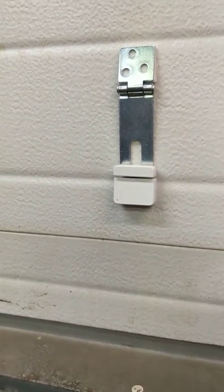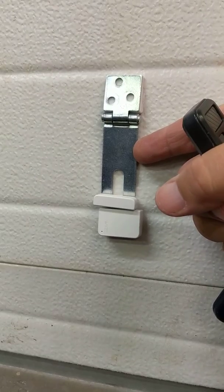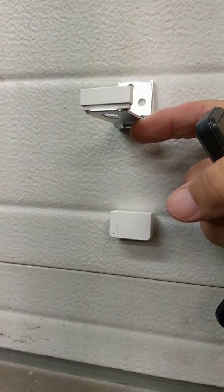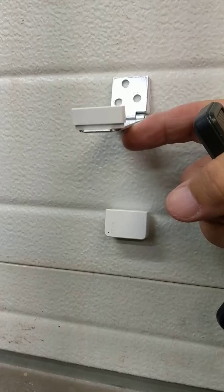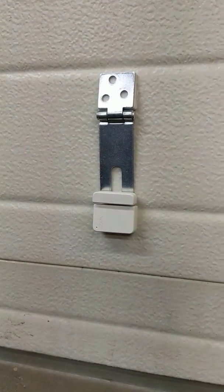I'm testing this new Y sensor and the way this little ghetto setup works is that it's set up on a hinge, so that once it opens — this is when the garage door is open — these two contacts will separate and I should get a text which tells me that the garage door is open. And then when the garage door closes, this hinge closes, and then it should let me know with a text message.